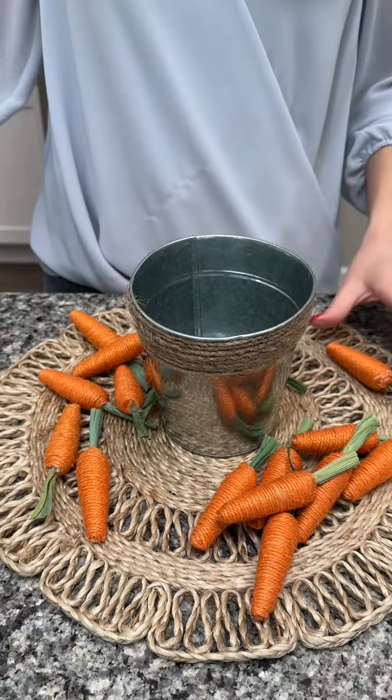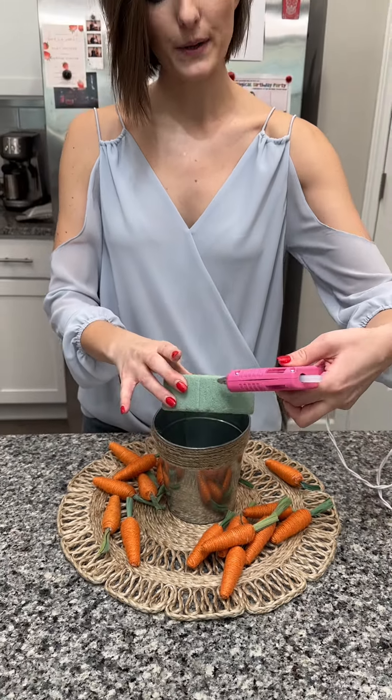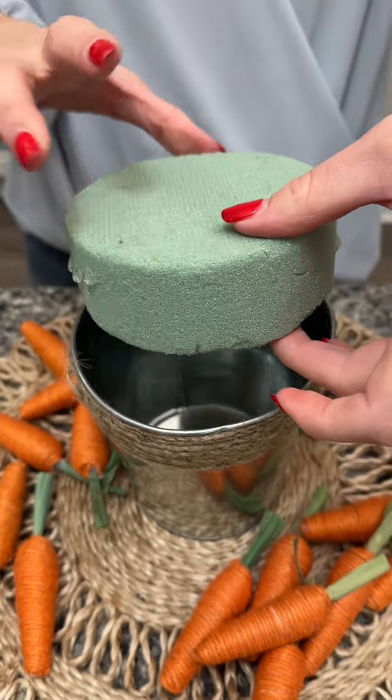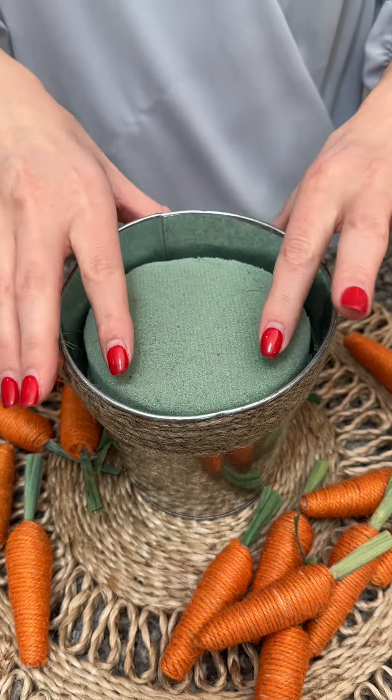Perfect. We are going to need these carrots in just a minute, but we are going to take our floral circle here and put a little bit of hot glue on each side and stick it right into our bucket like that, so it stays right at the surface.